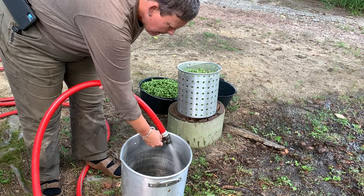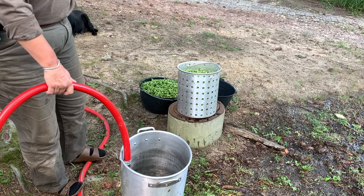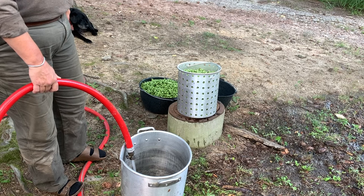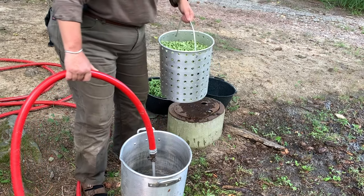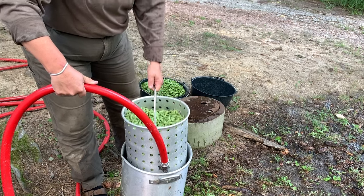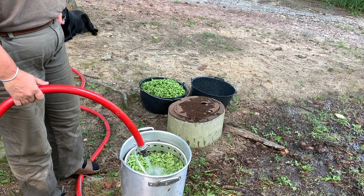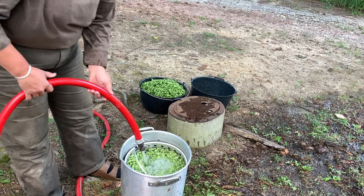Before we start packing the cans, we're going to wash the beans. We use this turkey fryer with the strainer basket that comes with it — it works really, really good. We just put the beans down in there and run the turkey fryer pot about halfway full of water, just enough to cover the beans. We'll run them twice through the water to make sure we've got all the dirt and grime off so they're clean and ready to go in the jars.